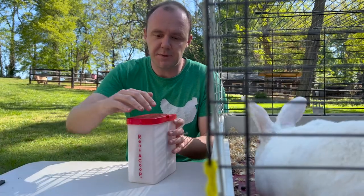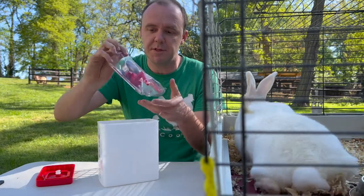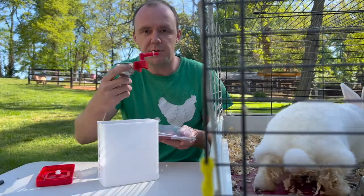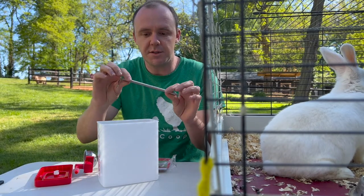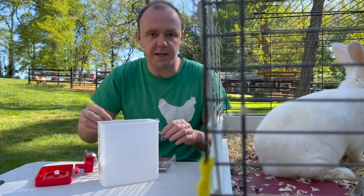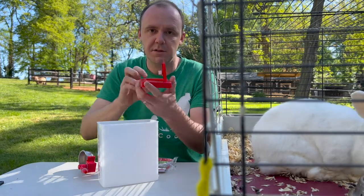Hey, this is Tyler from Rennecoop and I'll be showing you how to set up your two 64 ounce metal cup drinker. So if you've got your autofill metal cup, you have your spring clip which helps attach the water to the cage, your pop top, and your easy fill top.